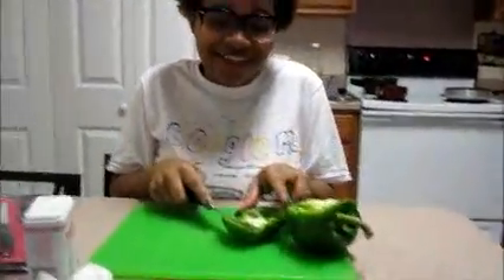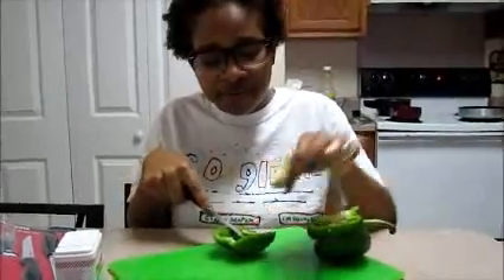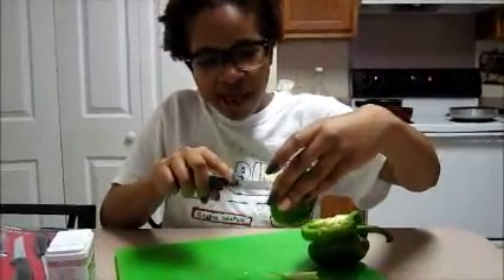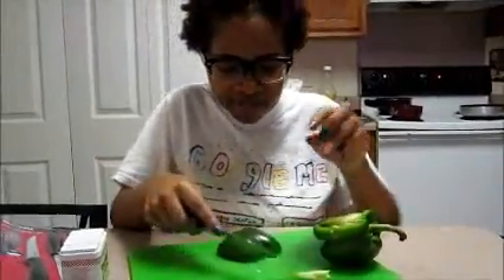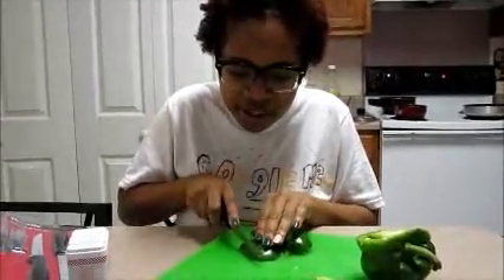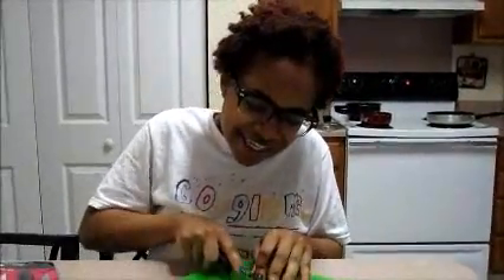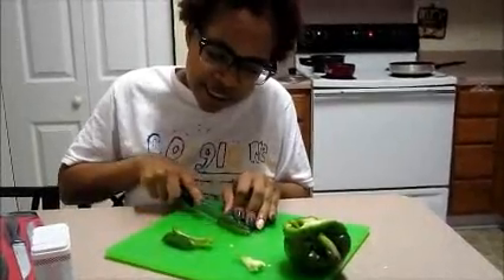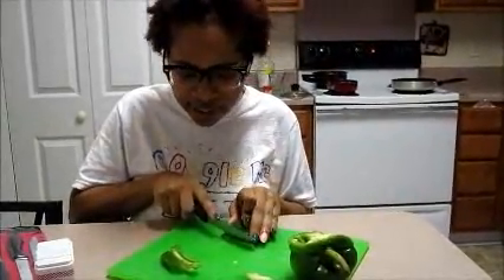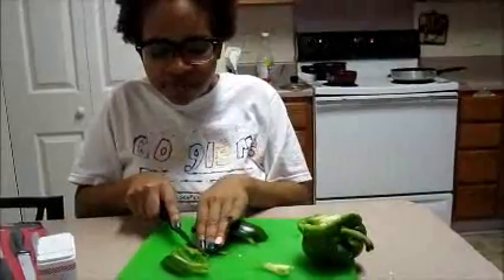I hate seeds. My camera guy is a bad camera guy — he's over here texting on his phone instead of recording and shaking the camera. Anyway, I'm taking the seeds out and then I'm just gonna chop the green pepper. Just slice it like so and keep slicing until you get as much as you want.